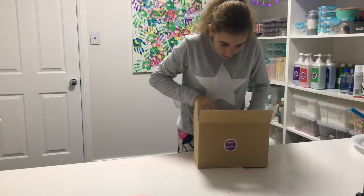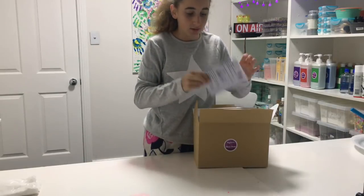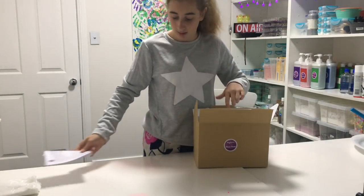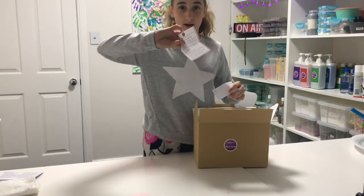Inside we have an apron, then we have instructions on how to make your slime, instructions on how to care for your slime, and a business card.